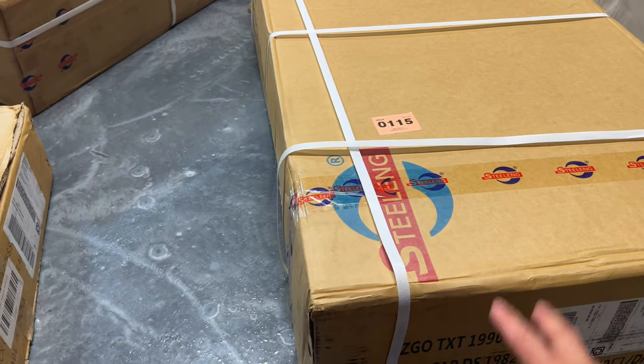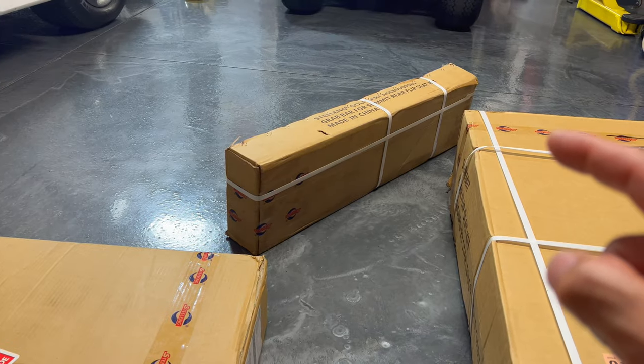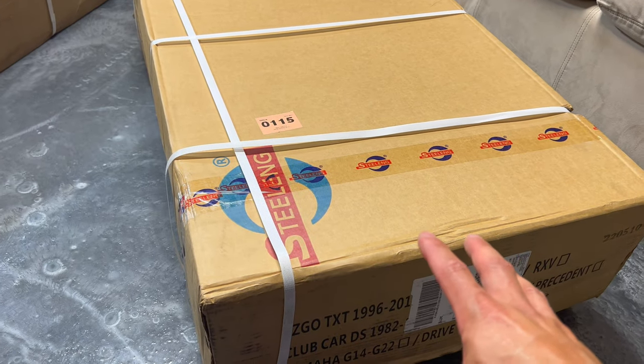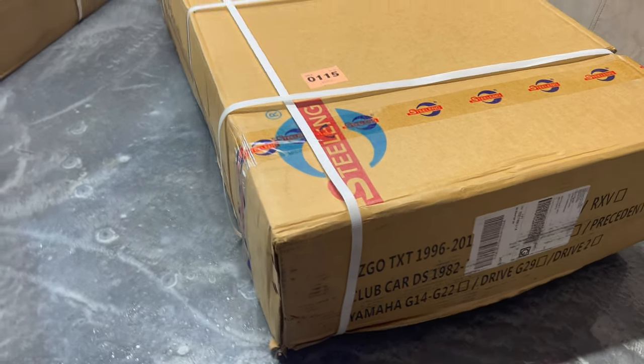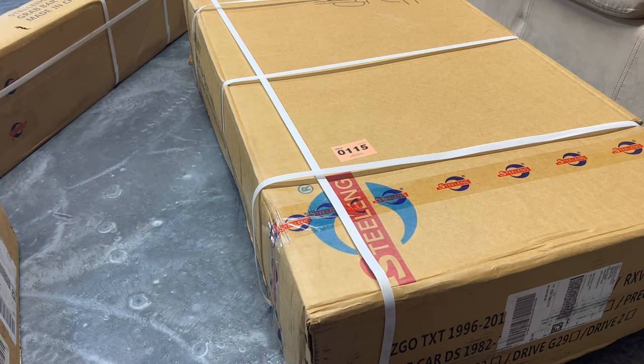According to their site, it's supposed to be made in the USA, but it looks like the cushions are actually made in China and the rear grab bar over there is made in China. Maybe the main structure is made in the USA because this box doesn't say anywhere made in China on it that I can see on the outside. So we'll go ahead and unbox everything and see what's inside.